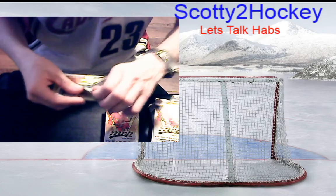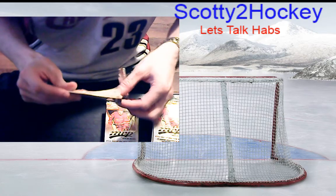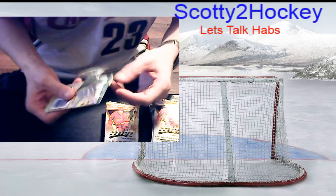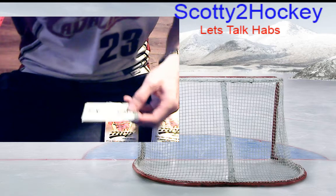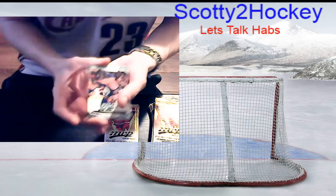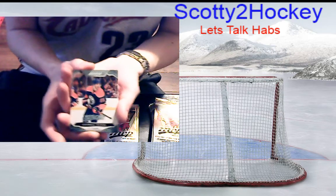Usually you get a couple rookies, a couple base packs, then you hit a Supernovas or Net Crashers or Laser Shots. The red parallel Laser Shots are one in every 100 packs, and in my last unboxing I hit a Connor McDavid red Laser Shots — best player you can possibly get. Cannot complain.